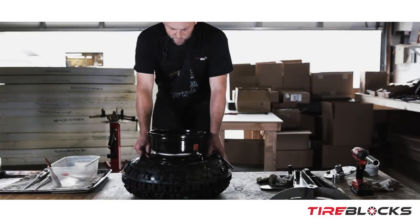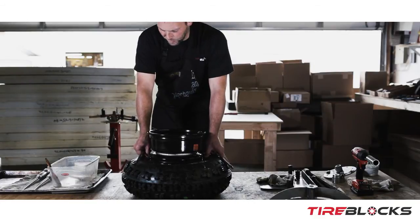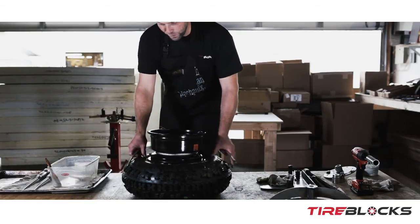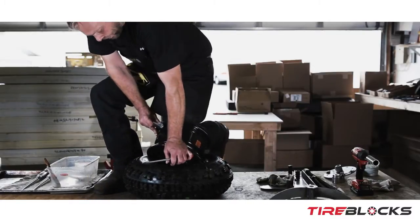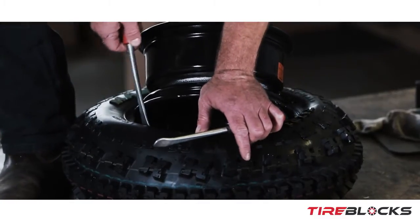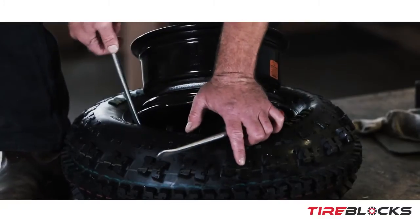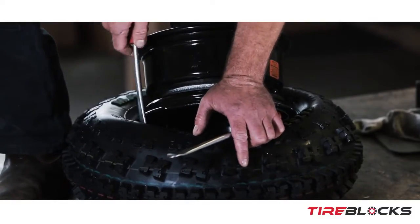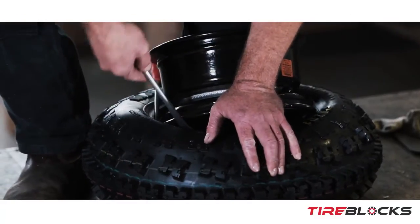I prefer a short tire iron — it's a little more difficult but less cumbersome than the big one. I'm going to jump up on the table since I typically do this on the floor — just put my knee inside the wheel and start working it.